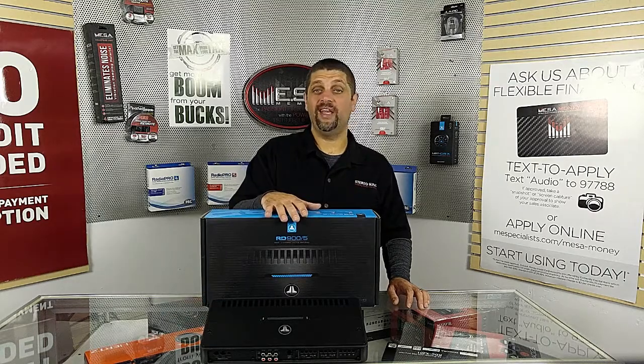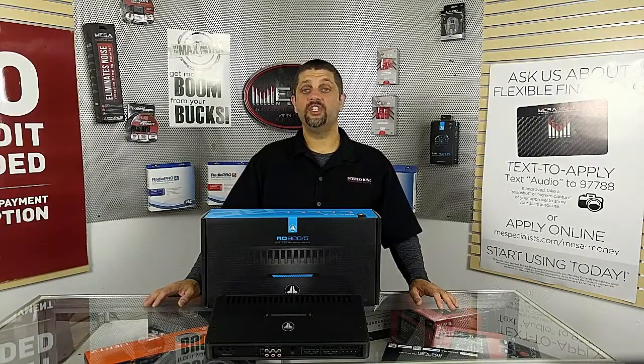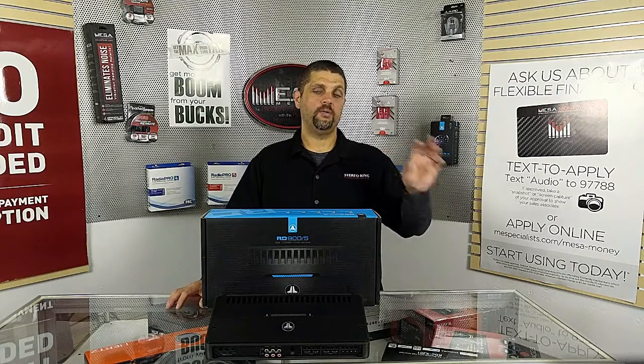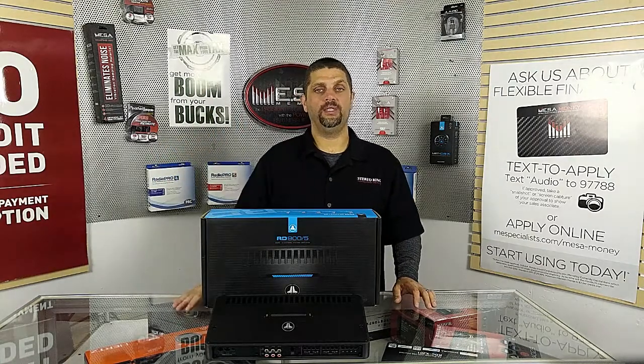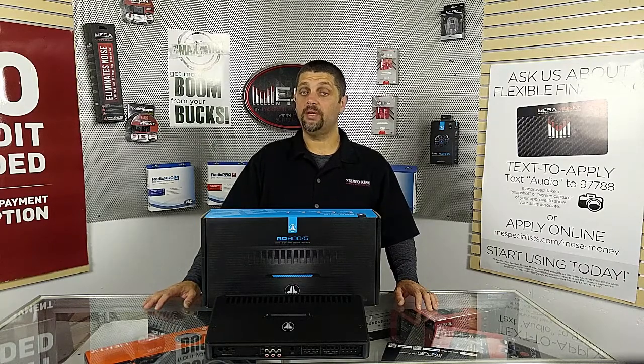So what is the JL-RD amplifier, and where does it fall in their lineup? We start with the JX, now we're looking at the RD — the line that didn't exist before — then the XD, and then the HD. So these are more on the budget side for JL. They're a fantastic amp. Let's take a look at them.